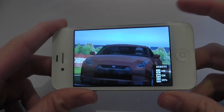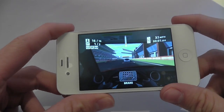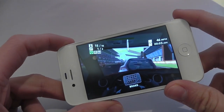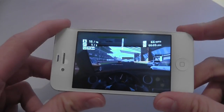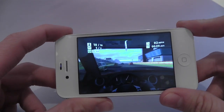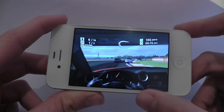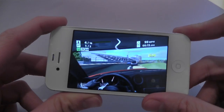Getting rid of the glare actually helps when you're playing games because it helps you concentrate on the actual game itself. One thing I have noticed about the anti-glare film is it works a lot better on the iPhone 4s in white than it does on the iPhone 4s in black, which is expected.